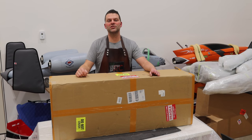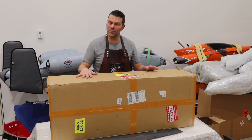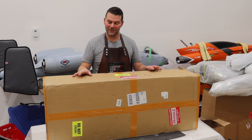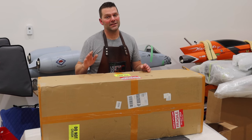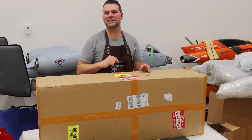Well hello guys, welcome back to the channel and welcome back to possibly the unboxing of the best number one starter jet out there. That's up for opinion, but I think what's in this box is a fantastic way to get into the hobby. So stay tuned and we'll open this thing up.